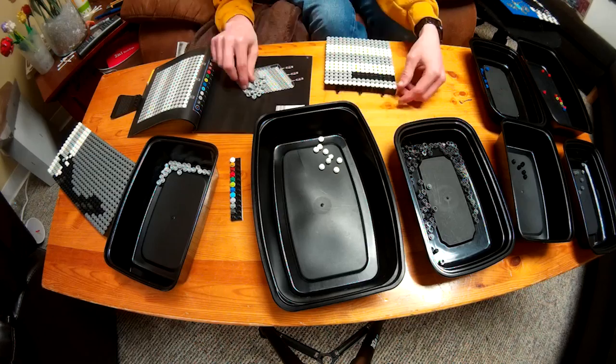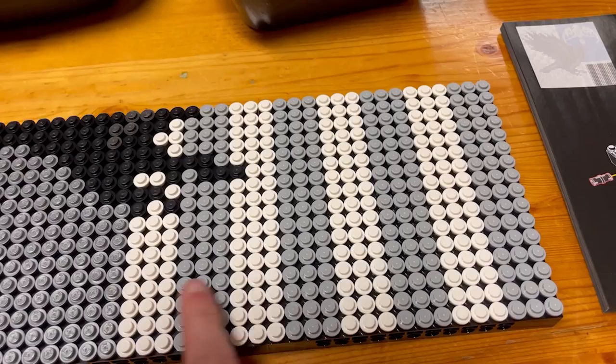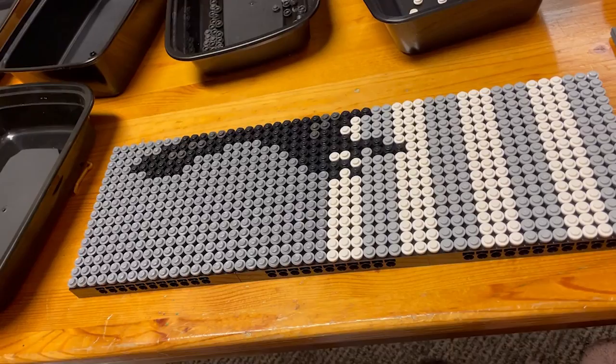There is tile number nine. In tile number nine we did this striping here. Now let's go on to the frame.